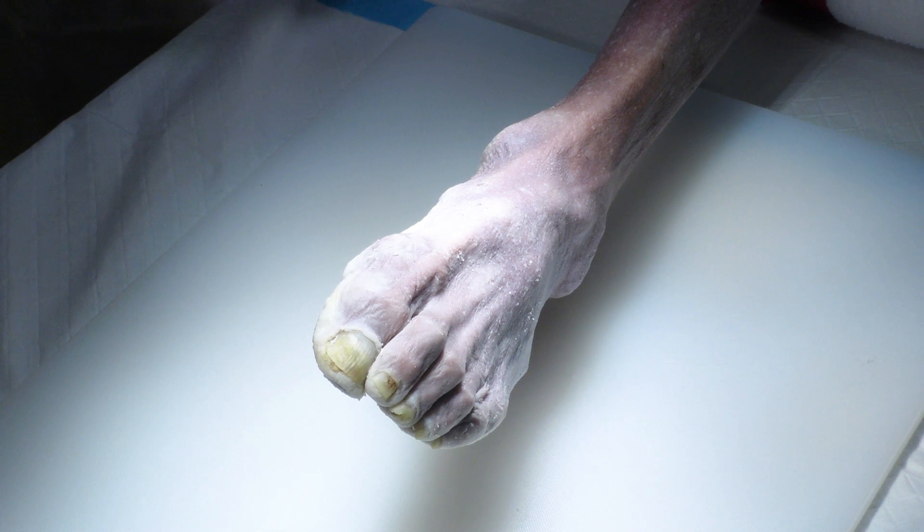My name is Dr. Martina Randall. I focus on foot and ankle surgery and today we're going to do a minimally invasive approach to a bunion using the Acutrex screws.